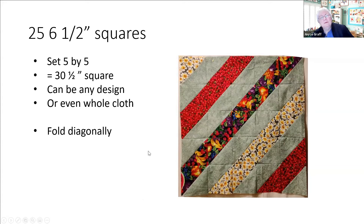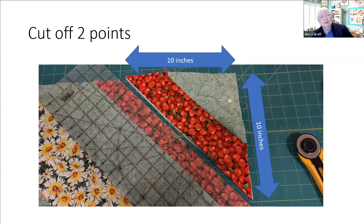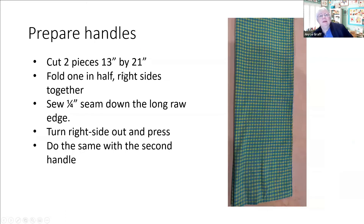Then you fold it diagonally - take this corner and match it up with this corner - so now you've got one big triangle. Of that triangle you cut off two of those points: measure 10 inches down from the corner on each of those two sides and then cut it diagonally. That's where the handles are going to go. For the handles we do two pieces that are 13 by 21 inches.